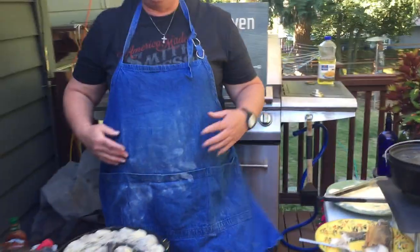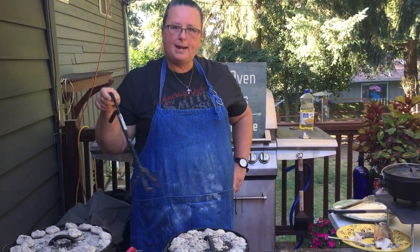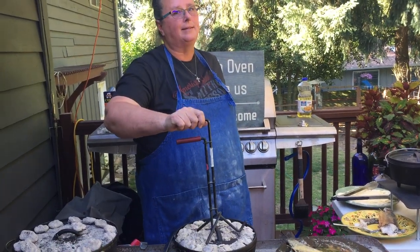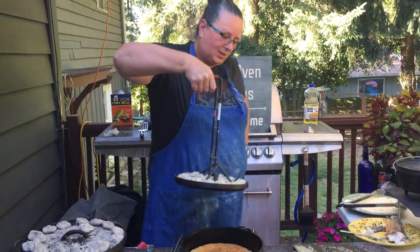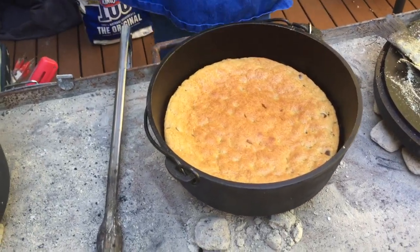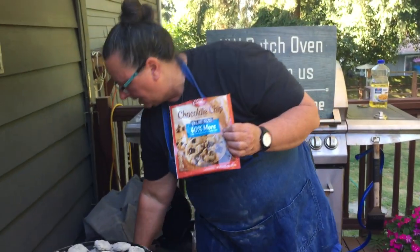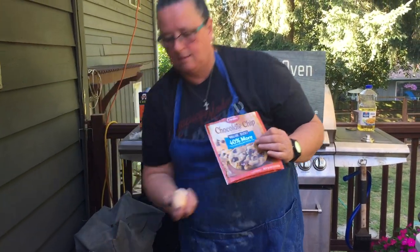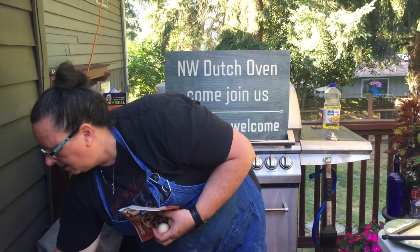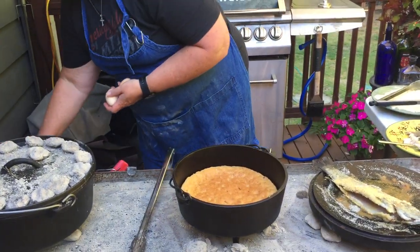Now that we've done main dishes — either fish from the stream or pizza because you didn't catch any fish — we need dessert. I baked us a cookie. It's just a chocolate chip cookie; I used the mix. I took that into camp — it's just a powdered mix — with a couple of eggs and butter, mixed it up, and put it in my Dutch oven. And now we have a cookie.